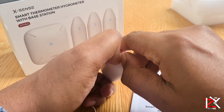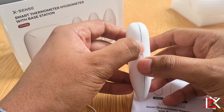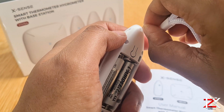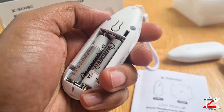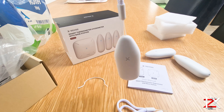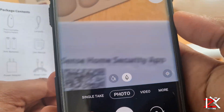Firstly, you need your nails to open this cover up. Install the batteries and the strap. We'll press on this button once the base is set up to pair.